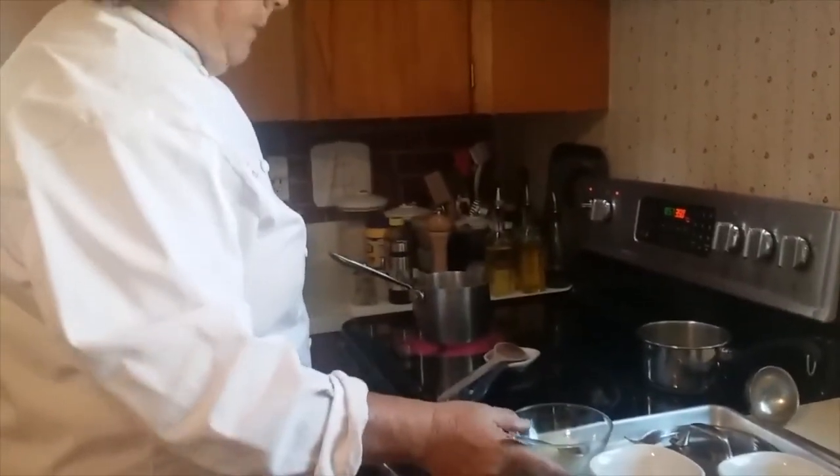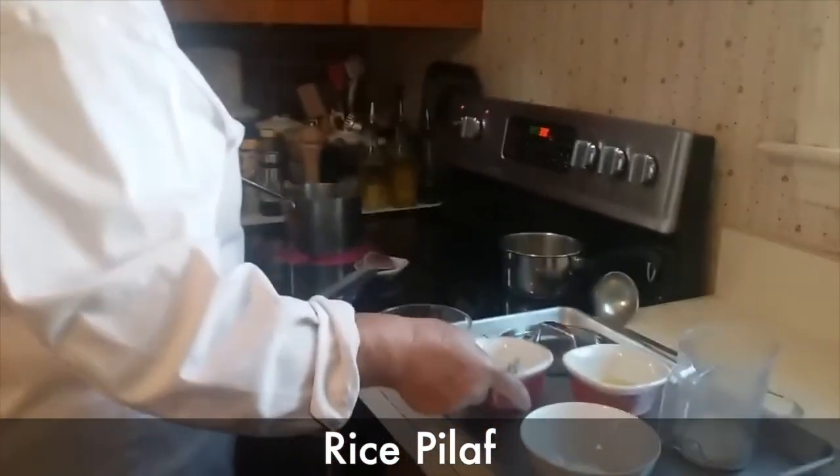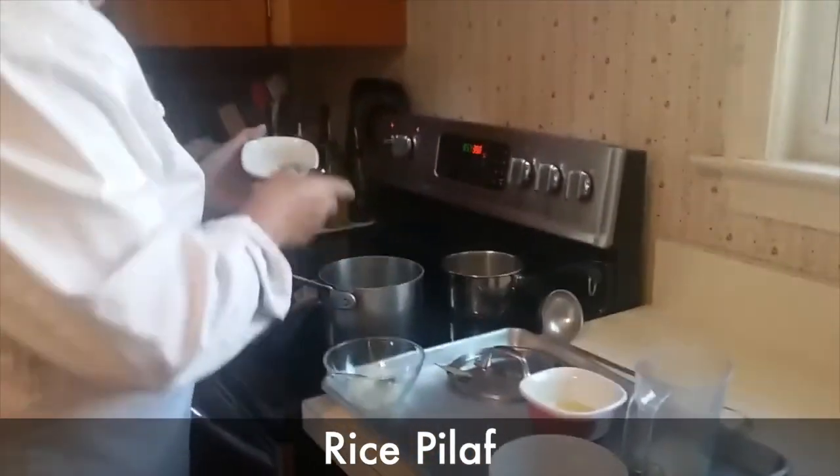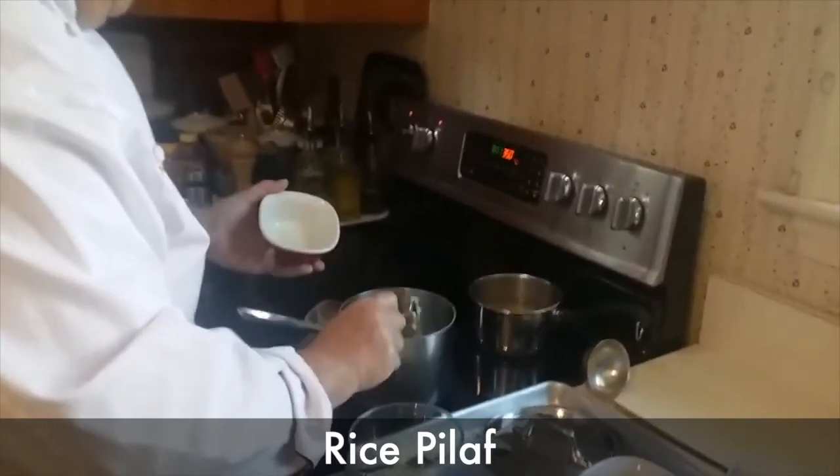Hi everybody, this is Chef Choate. I'm going to show you guys how to make rice pilaf. I know that you guys have made it before in CUL 140. Today's just going to be a review.